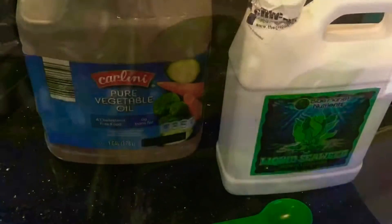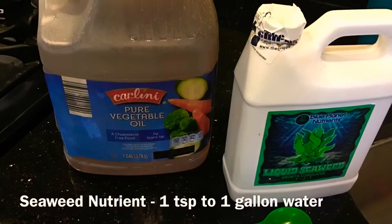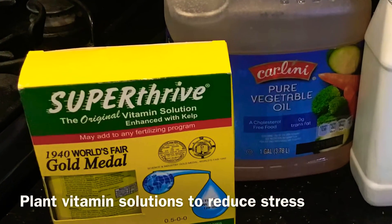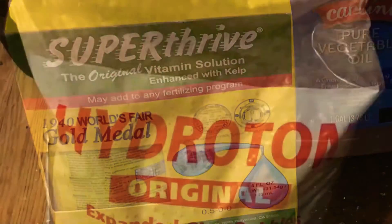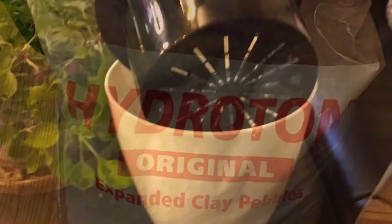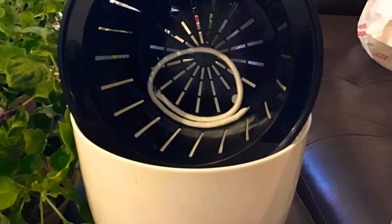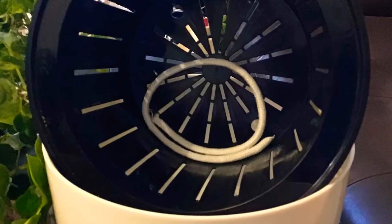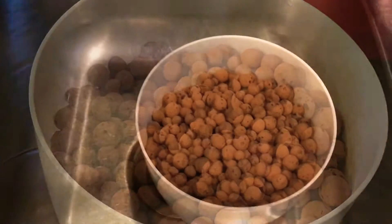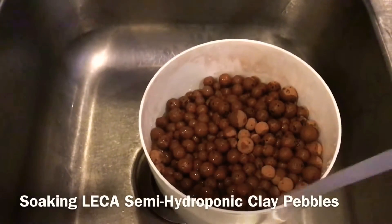As you can see, the leaves are relatively healthy looking. Here are my ingredients. I use my seaweed fertilizer — about a teaspoon of that in that big bottle that you see there — and my Super Thrive, which is a vitamin solution that helps with stress on the plants. And you can see my LECA clay balls and my aquaponic pot, which you can see the filtering holes and the string there to help pull the water into the pot.